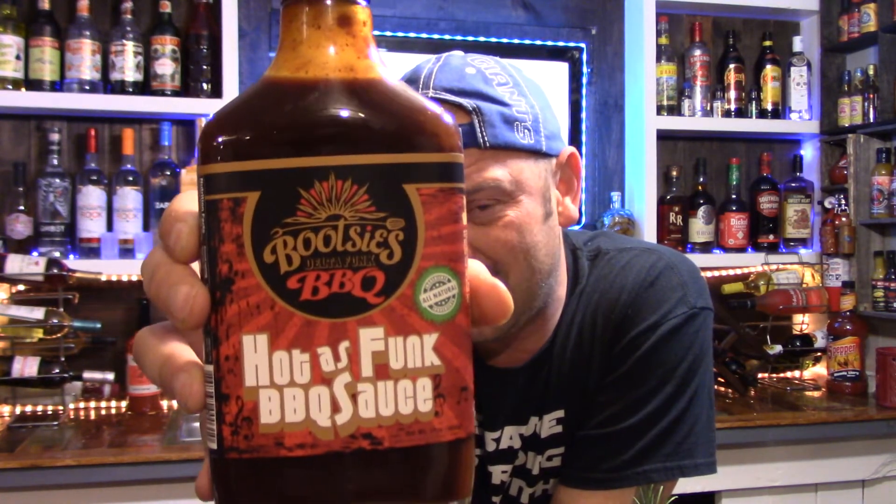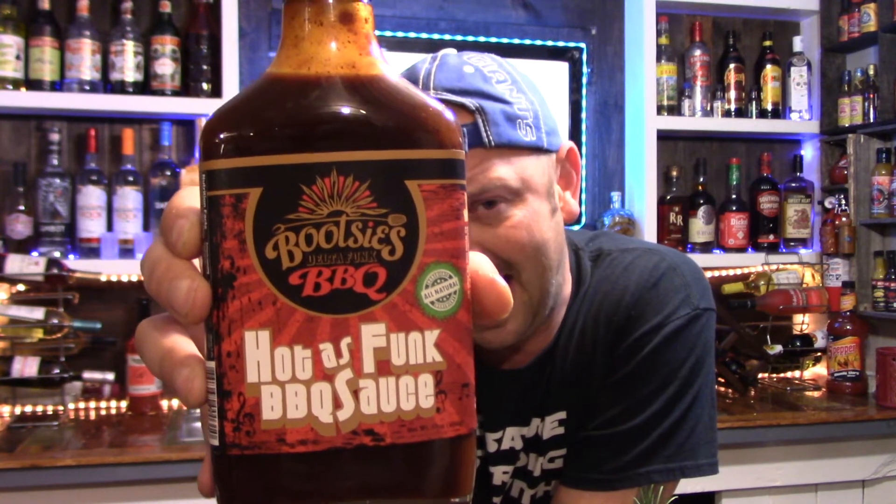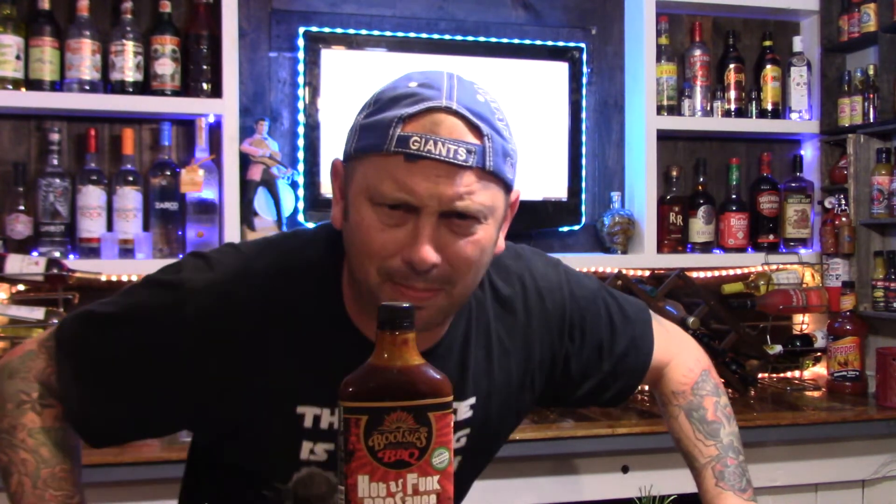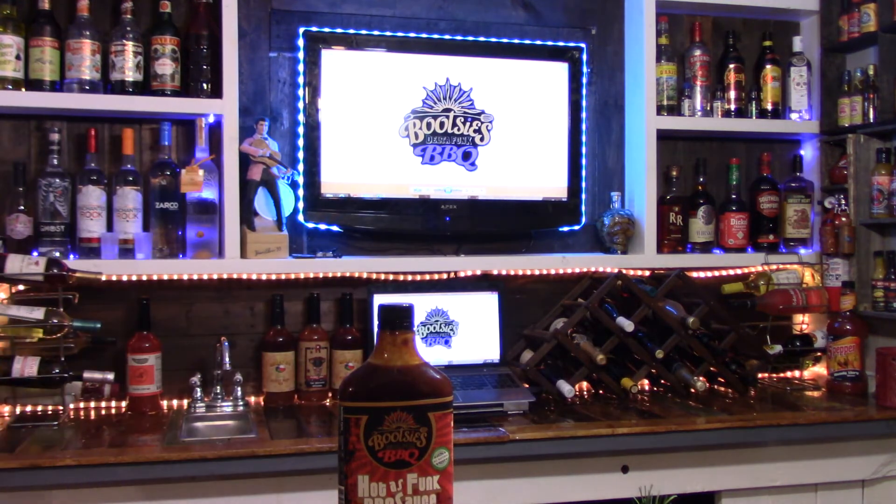Bootsies Delta Funk BBQ — flavor, I'd give it an eight out of ten. A fantastic eight out of ten. You will not go wrong buying all four of Bootsies Delta Funk BBQ sauces because each one is gonna take you on a funk journey of love. On heat I'd give this one like a one or two — it's got a little bit of perfect spice and it's still lingering. All around product for Bootsies Delta Funk BBQ's hot as funk, I give this a fantastic eight out of ten. Y'all check out BootsiesBBQ.com. Glad to host this on Bishop Brad's Pepper TV, y'all go get it, tell them Bishop Brad sent ya. Love y'all, I'll see y'all on the next one. Bye bye.